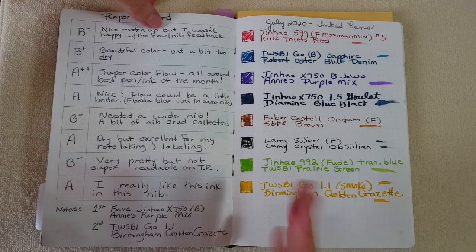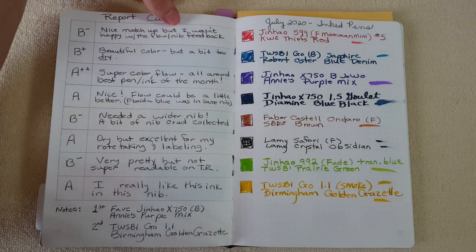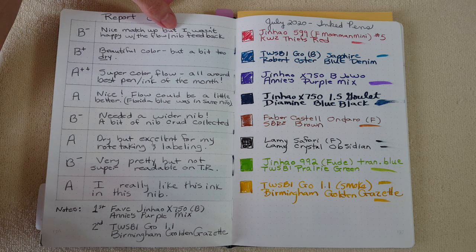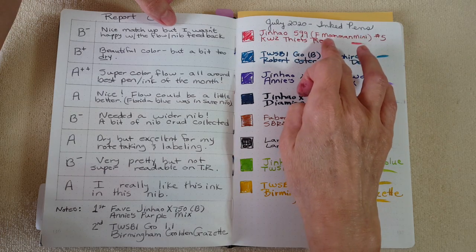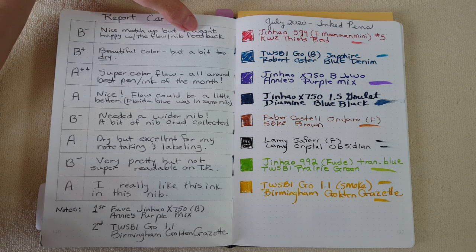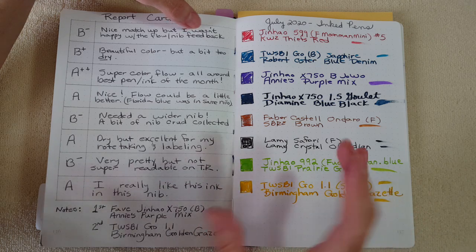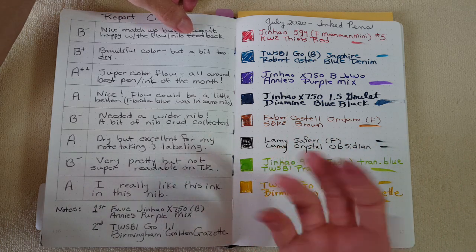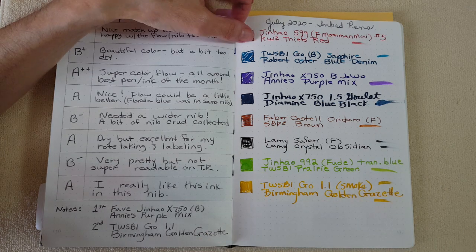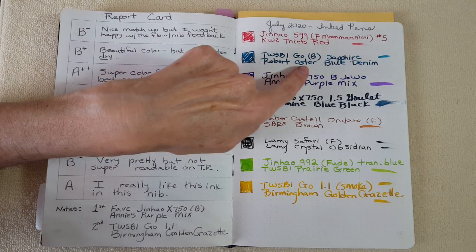First was the Jinhao 599 with a fine Moon Man Mini nib swap — it's a number five nib — with KWZ Thief's Red. I gave it a B-minus. It was a nice matchup but I wasn't happy with the flow, and I actually would have been happier with the original nib I had smoothed out rather than the Moon Man mini, which gave more feedback than I like on the 599.